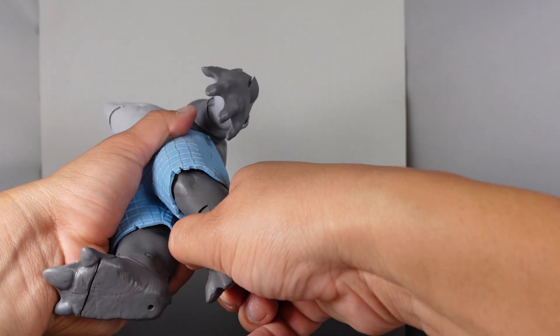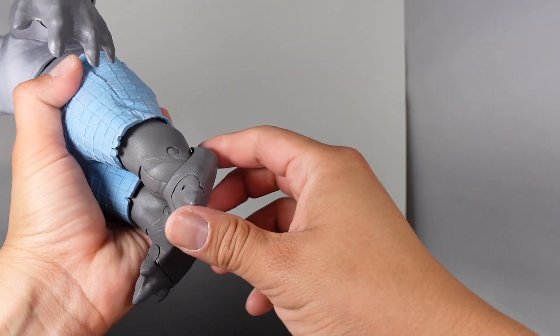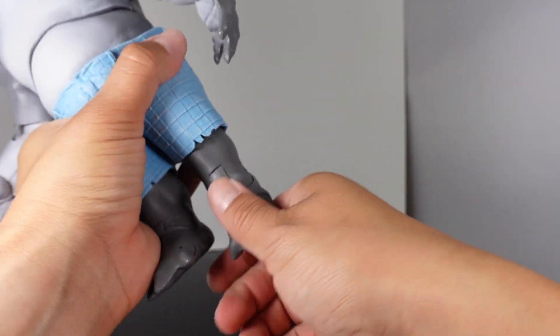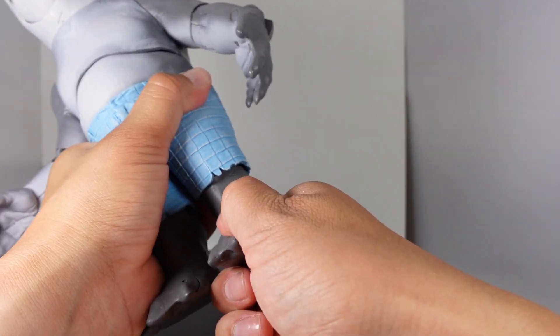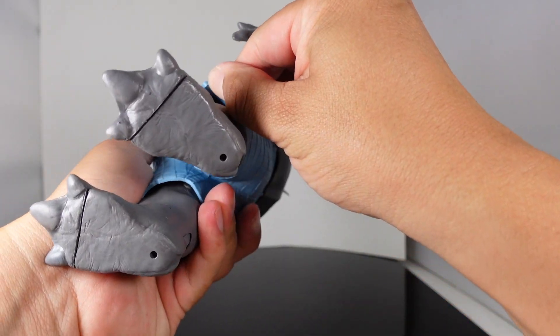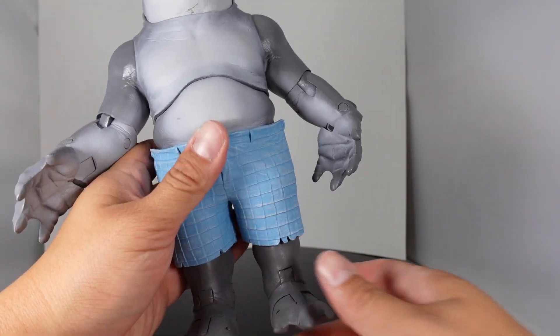I can't tell if he has a bend at the knee — I don't want to break it — but he does have toe articulation and the foot can go up and down. He's got that whole ankle pivot, but I really want to know if he does have a bend at the knee. It kind of looks like he does, but you're not really going to get much out of it because of the shorts.